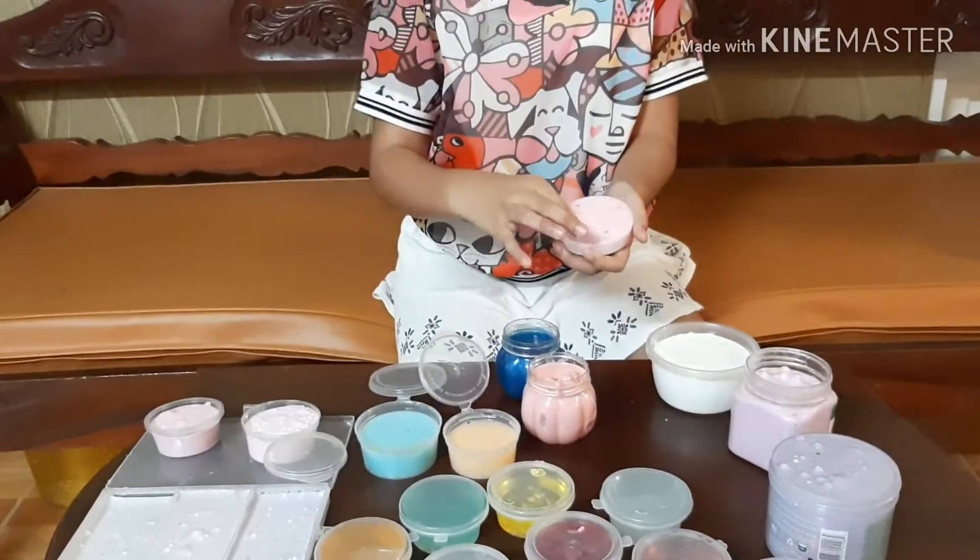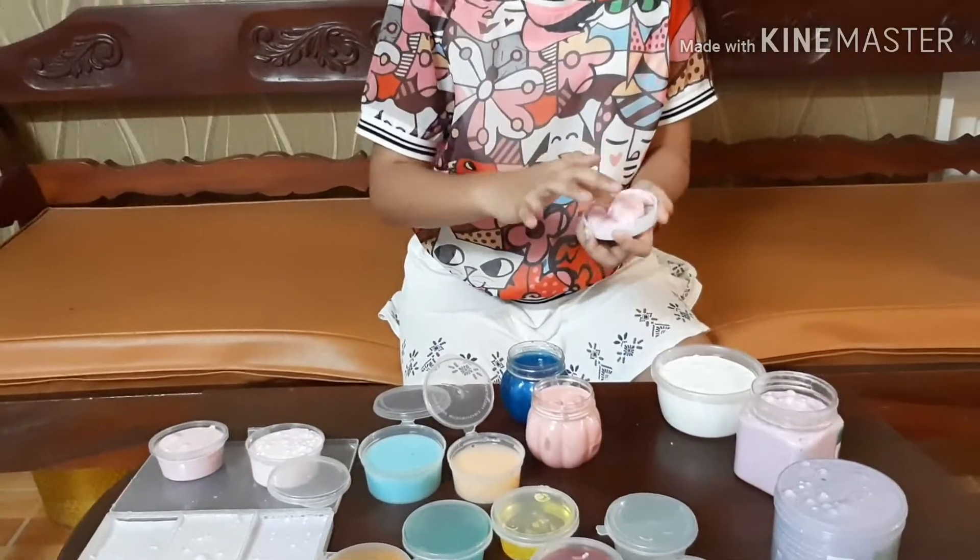This is the slime I previously just made. If you would like to see it, there is a link down below.